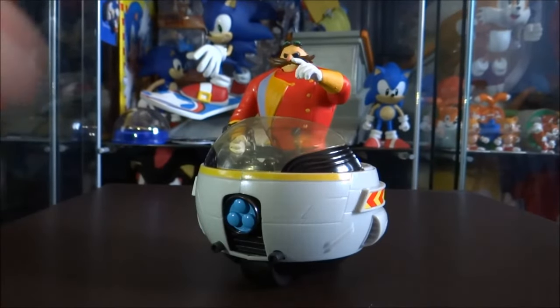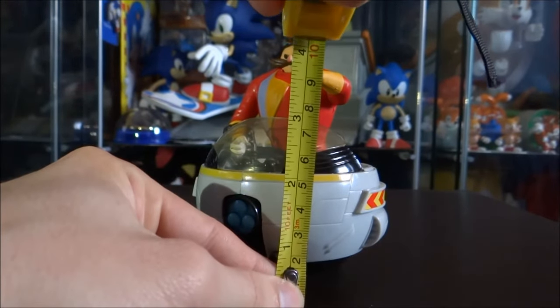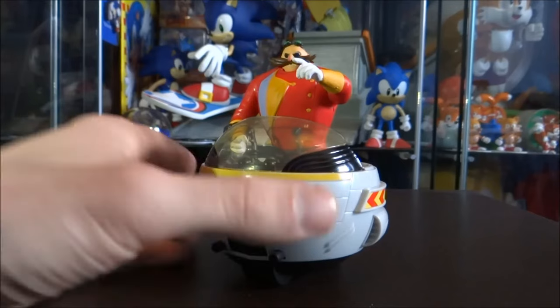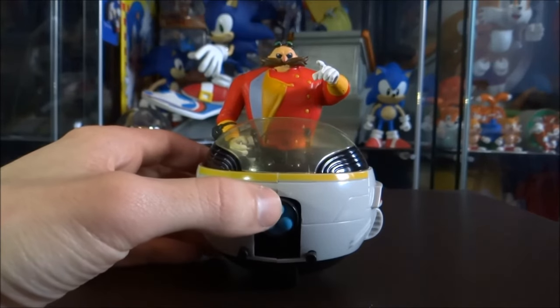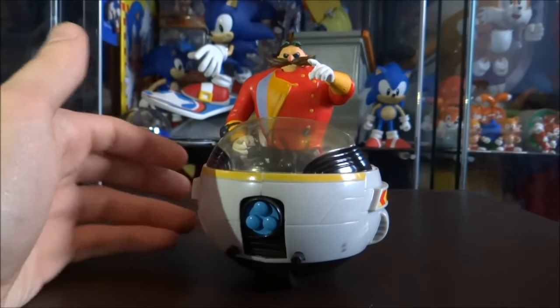In terms of height of the figure — he is roughly about four and a half inches from the base of the Eggmobile up until the top of Eggman's head. That's pretty much it for this review guys. He's a very nice looking figure and toy; however it's just a shame that the actual toy part of the figure it was designed for — being the shooting part — doesn't come through so well.